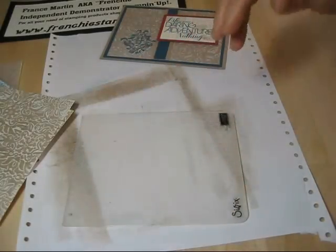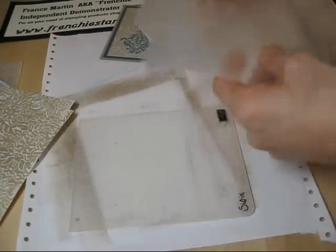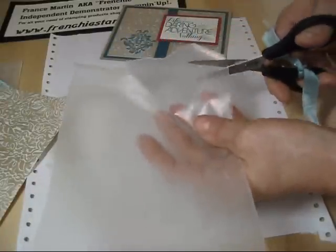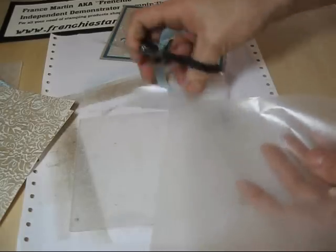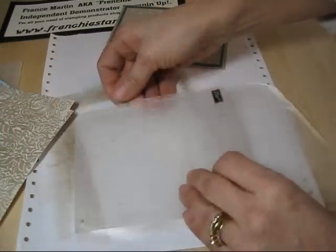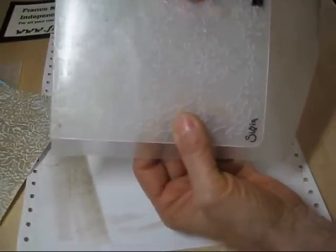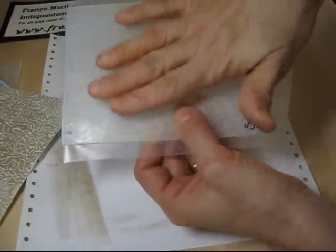So you're going to take the embossing folder and take a piece of wax paper. Let me cut a nice edge — it's going to be easier to put in the folder. I'm going to put the wax paper in here. Now we're going to pass just this — the wax paper with your folder — through the Big Shot.